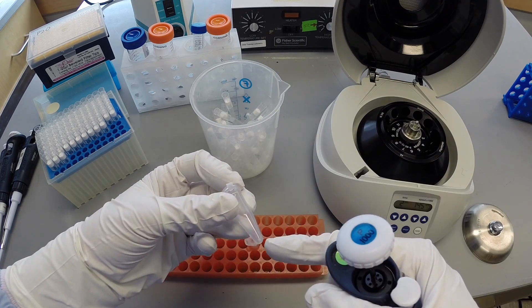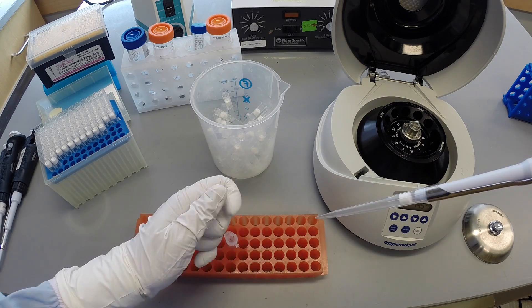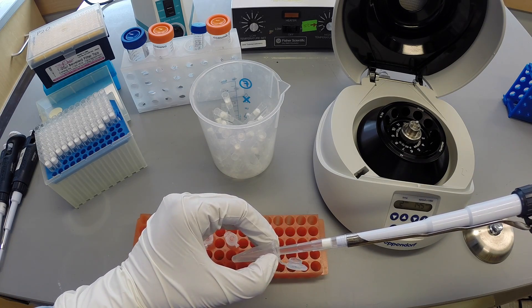Visually inspect the tube to see if the pellet is still present. If it has gone missing, make a note of that.